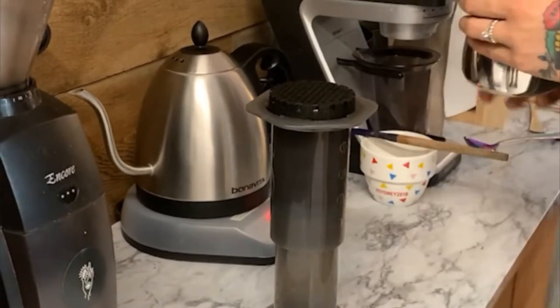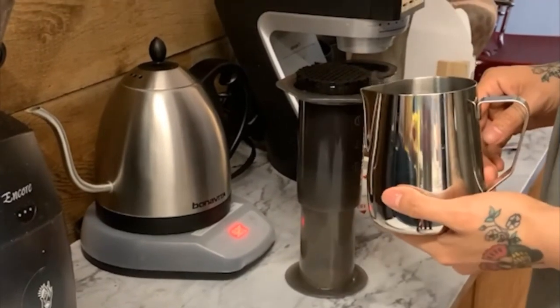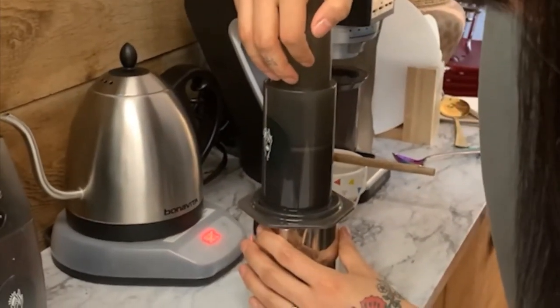At 1 minute 20, you will flip and swirl your device onto the decanter and plunge evenly for 40 seconds, giving you an end time of two minutes for total brew time.